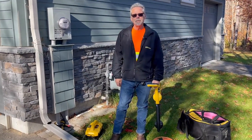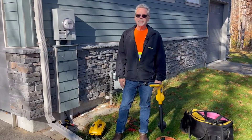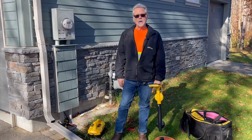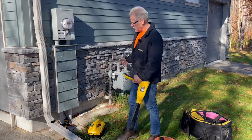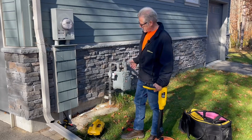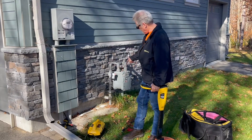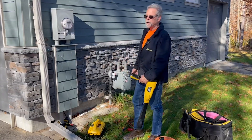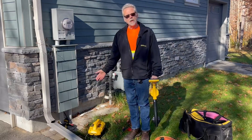Hi, it's Dave from Vivax Metro Tech. We're going to make a series of short videos to talk about some of the more advanced techniques for allowing LSPs to do more confident locates. We're starting in a situation where I've got two different utilities coming into the side of the same house. You can see power coming in here, a gas meter here, gas lines right there, so we know there are at least two lines coming into this building. Since we don't know where either of them are, we'll take some steps to locate them.